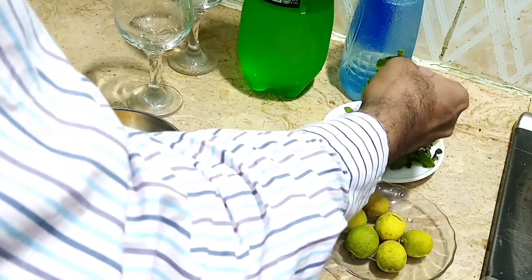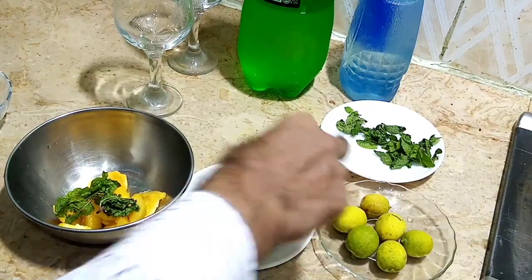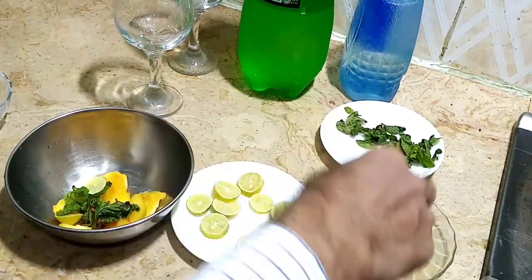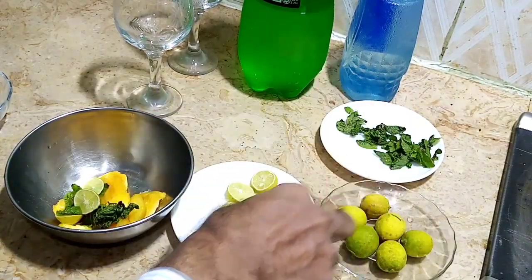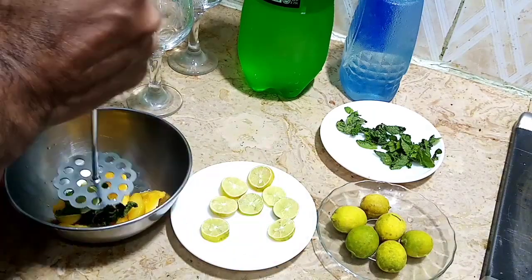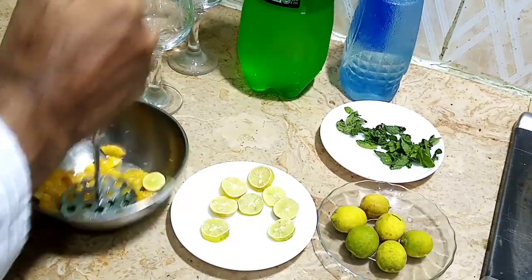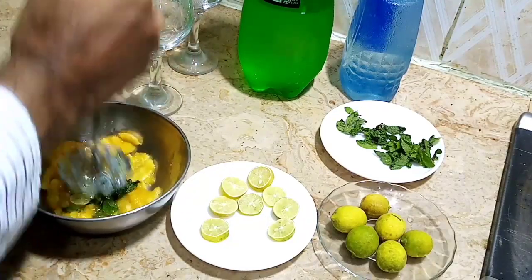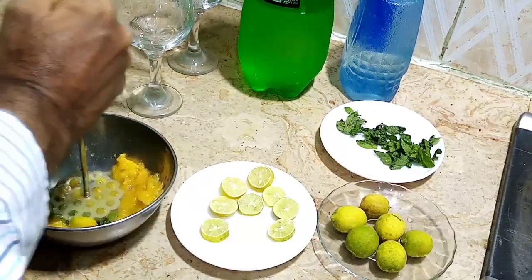First of all I put some mint leaves and some lemon slices. I am choosing seedless ones. Now I crush them all together.